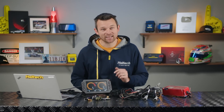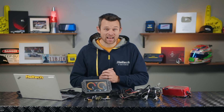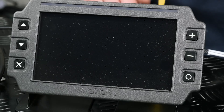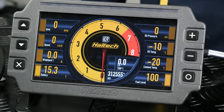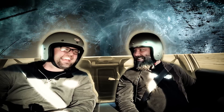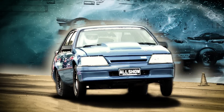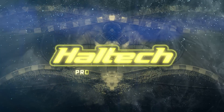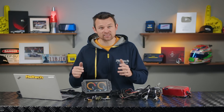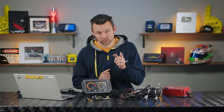Hi guys, Matt from Haltech here. Today is a great day because today is new product day, and we're going to take a walk through the new IC7 standalone digital display dash built specifically for carburetor or mechanically injected cars that have no EFI system at all. So maybe you don't want EFI, you don't need EFI, or for some reason you can't use EFI, but you'd really like the slick look of the Haltech IC7 digital display dash — well, this product's for you.